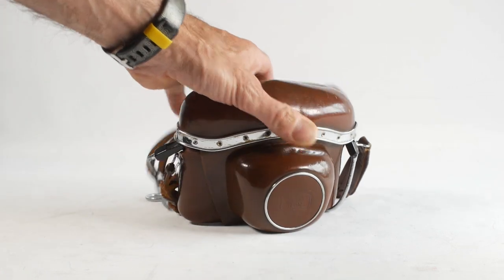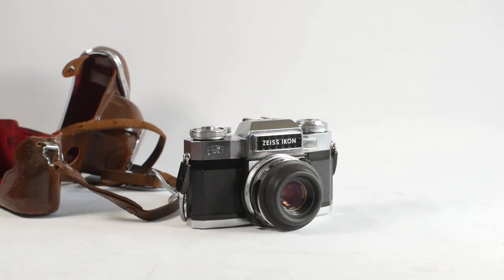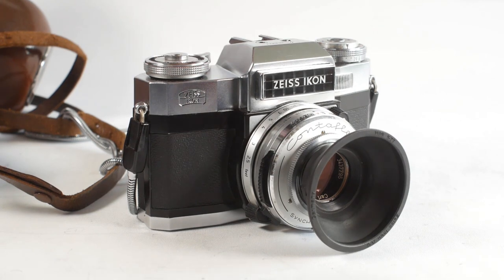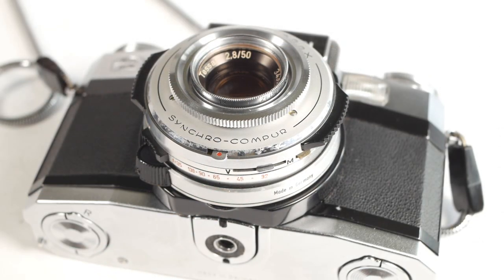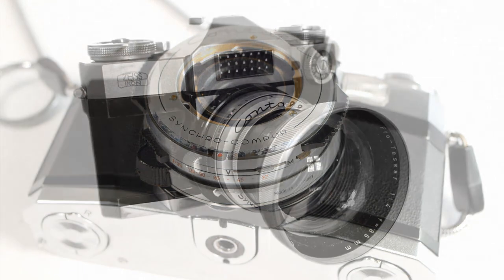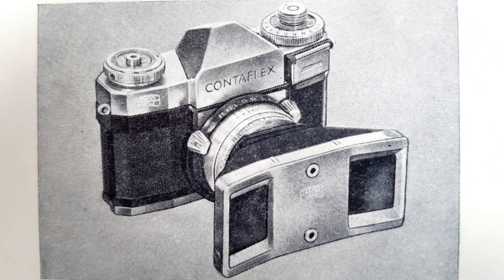My camera came complete with its original leather case, and its pull-out rubber lens hood, which unscrews to reveal the 50mm f2.8 Tessar lens. If I move this lever at the bottom of the lens, I can actually remove the front element. There was a range of other front elements you could put in its place, such as a 35mm f4, an 85mm f4, or a 115mm f4, along with some more obscure choices like a stereo lens and other attachments.